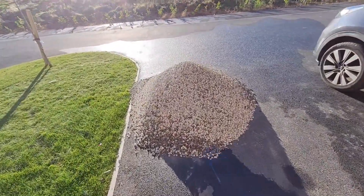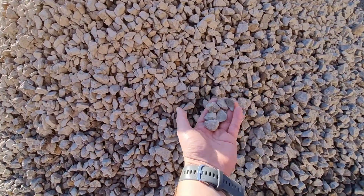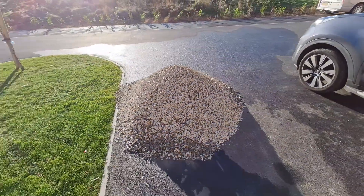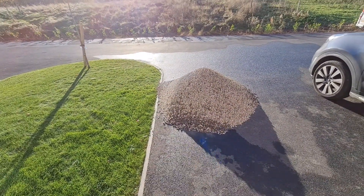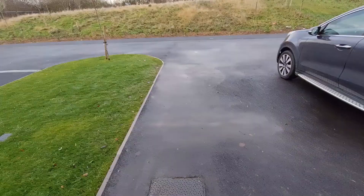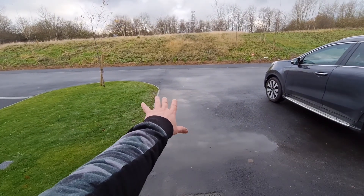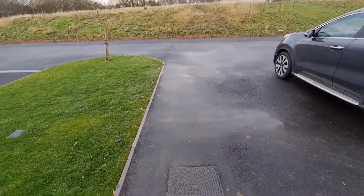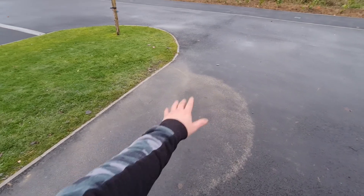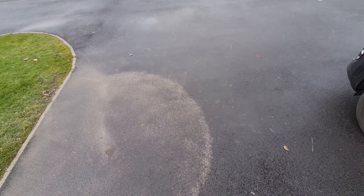Nice clean up yesterday. This is the stone gravel, just gonna go behind the sleeper wall. And there we are guys — all the stones have been moved around the back, cleaned the drive up. Looks okay, still some marks around here, but you're gonna get that when you get a delivery. Let's have a look around the back.